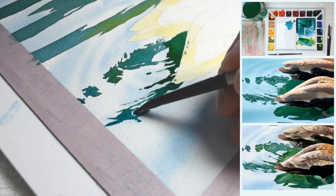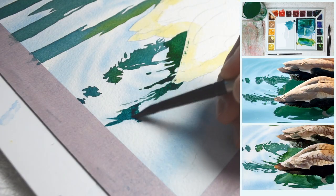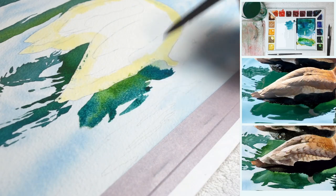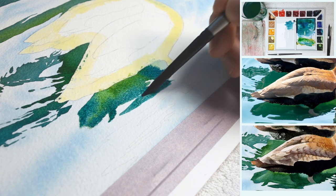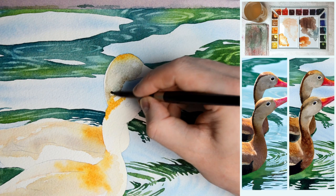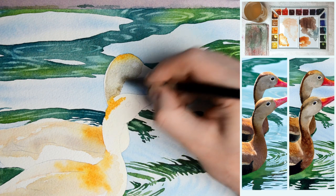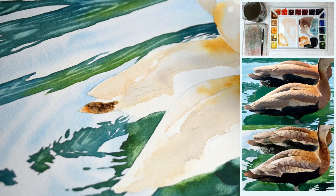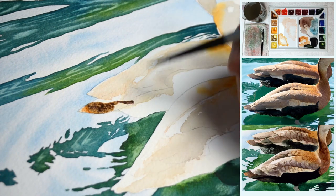We're going to practice a bit of wet-on-wet technique but this time it's really more about wet-on-dry. You'll learn how easily we can paint the water, how to create those nice reflections, and how to paint the feathers and create those nice patterns without going too much into details.